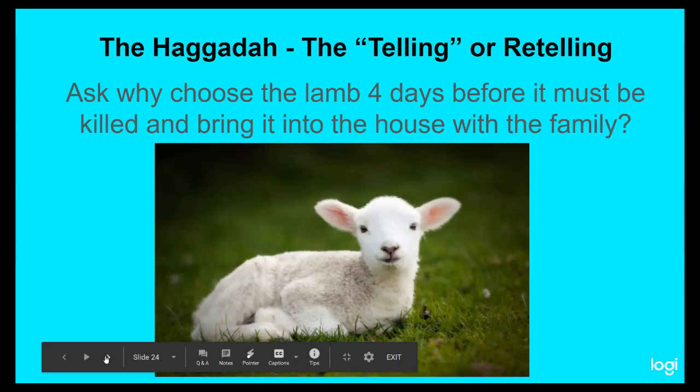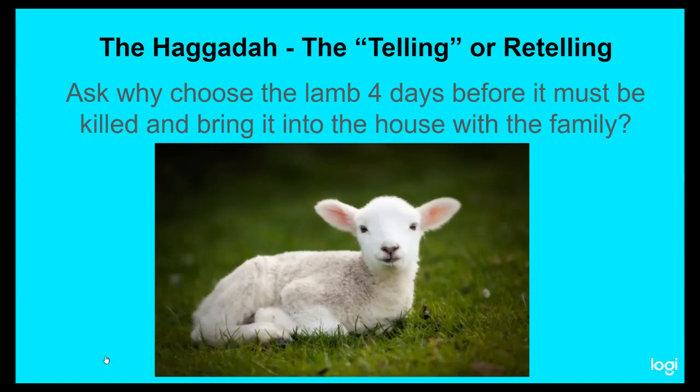Here you want to ask a question of your family and everybody that's around: Why choose the lamb four days before it must be killed and bring it into the house with the family? Stop and consider that for a moment. Look at that lamb — he's so soft and cuddly, with that plush wool on him. You just want to snuggle him up in your arms and pet him and get real cozy with him.